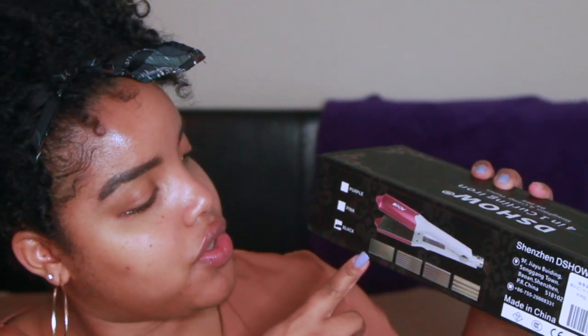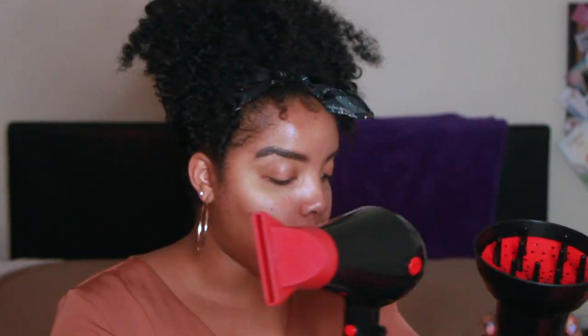Next, of course, you want to make sure you have a blow dryer with a nozzle attachment — that's great for blowouts. Along with the nozzle, you also want to make sure you have a diffuser. These all come as a combo pack, so you need to have all of them.